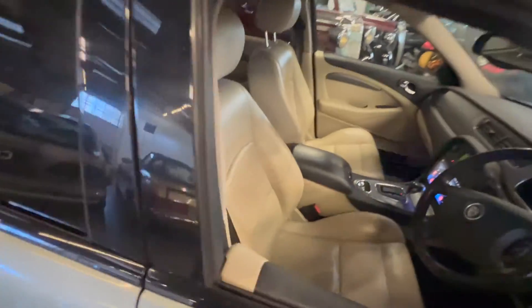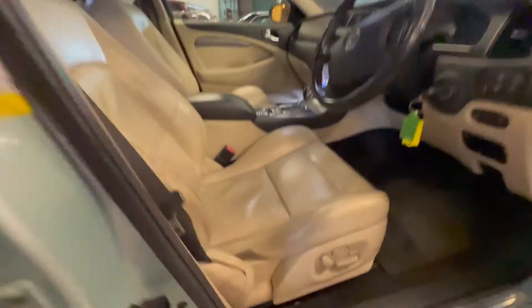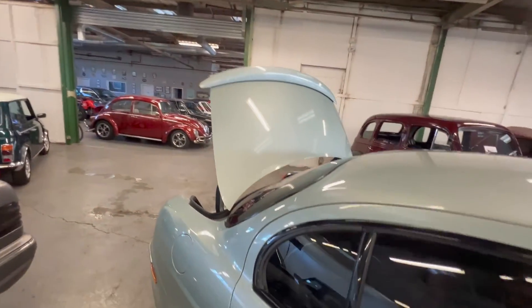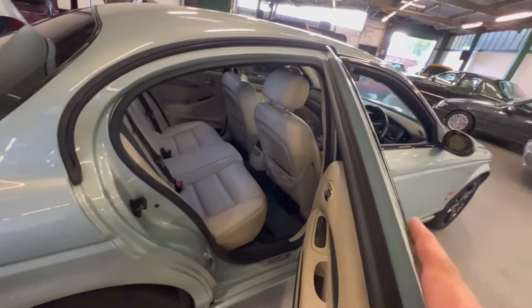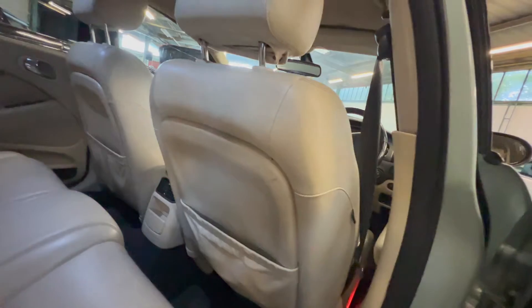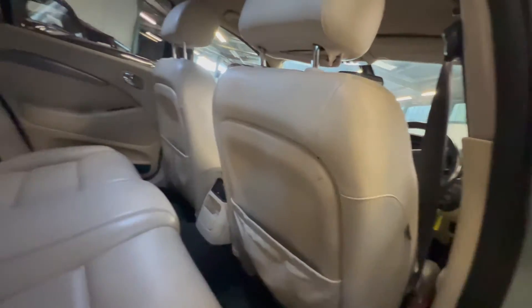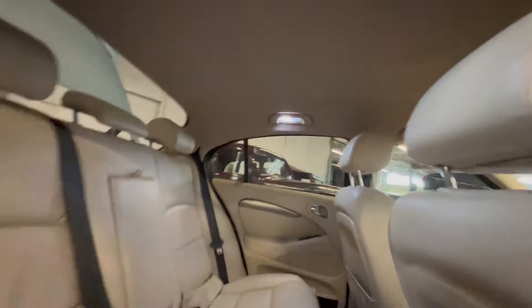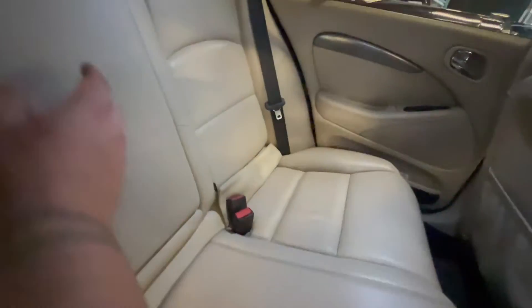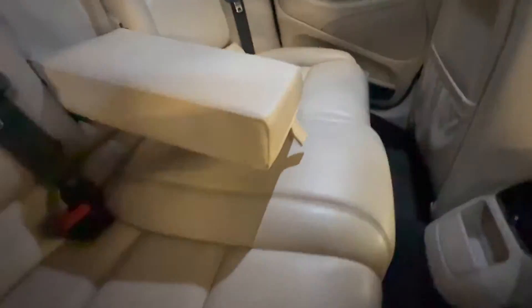We'll pop the bonnet and the boot as we go around. It's worth pointing out — hit the boot button and it fires straight up, so the rams and everything are still good in there; normally they sag by now. It's lovely and clean in the back — carpet set is nice and tidy. The backs of the seats are good, they've not been kicked or abused. Amazingly for an S-Type, the headlining is not sagging — it's really good in there, lovely and clean. This back bench is fantastic with no real sign of any wear at all.